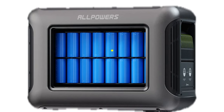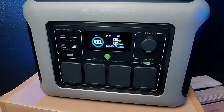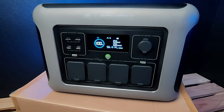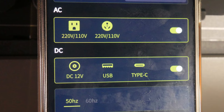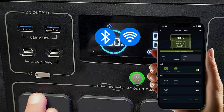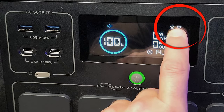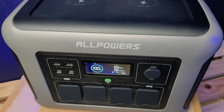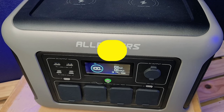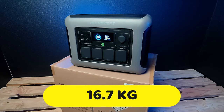You can connect up to three expansion batteries. This is a lithium iron phosphate (LiFePO4) technology with a capacity of 3500 cycles to 100%. After 3500 cycles, capacity reduces to around 80%, guaranteeing a lifespan of 10 years at 100%. You can also control it with your phone via Bluetooth and WiFi. Another very interesting feature is the UPS function, which in case of a power outage at home will take over in just 15 milliseconds.